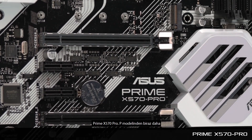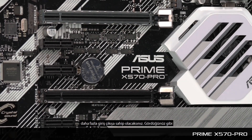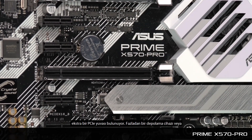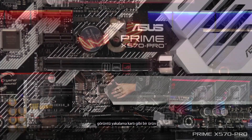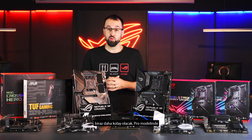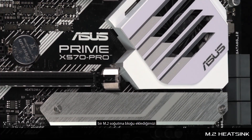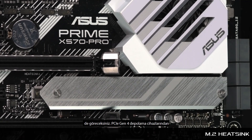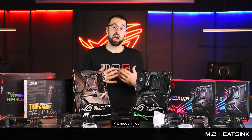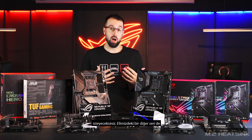The other Prime board is the Prime X570-PRO, a slight step up from the P. You'll get a little more in terms of I/O — there's an extra PCIe slot, so plugging in an extra storage device or a capture card is easier. You'll also notice we've included an M.2 heatsink on the lower M.2 slot with the PRO, so if you want to benefit from a PCIe Gen 4 storage device, you'll definitely want to consider the PRO.